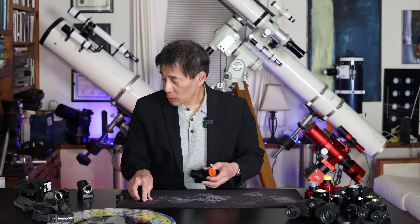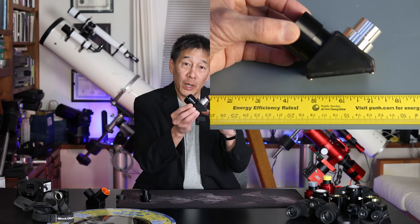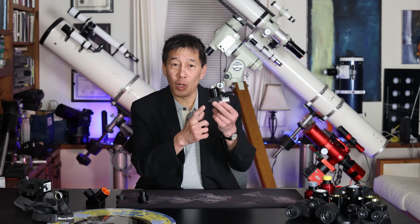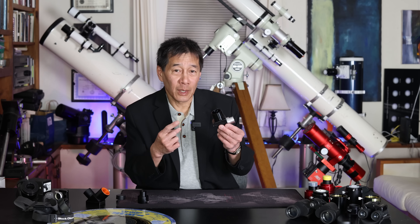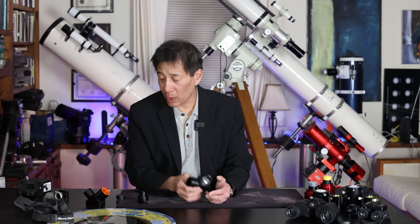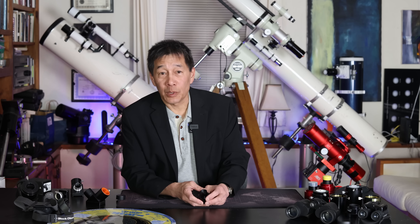In a case like that, you could also carry one of these — a hybrid diagonal. It's .965 inches at one end and inch-and-a-quarter at the other. I find this to be a lot less elegant a solution, because you're dependent on the quality of this diagonal, which usually isn't very good. And for some reason these things cost a lot — it's usually a cheap plastic body diagonal and they go for as much as $60. These adapters here sell for under $20, and from China very often under $10.